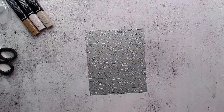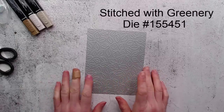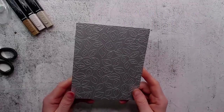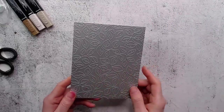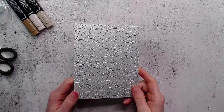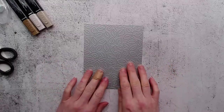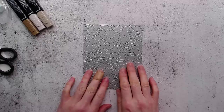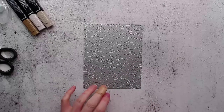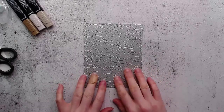This is the Stitched with Greenery die and as you can see it's just one single die in this set. It's quite large, however just because it is the size of a full card front doesn't mean that you have to make it that size or always use it as a background. That's what we're going to use it for in our sample, but I'll show you a few other ideas at the end. Please leave me some comments and I'll use a random number selector and send someone the card that we're going to make.